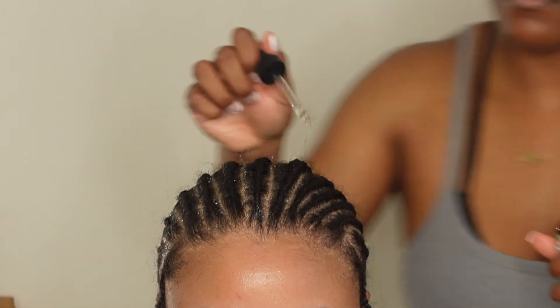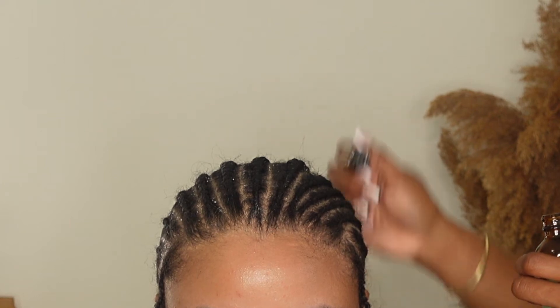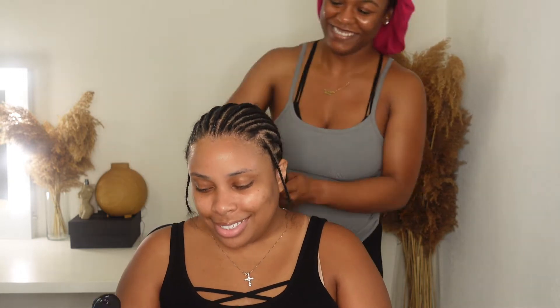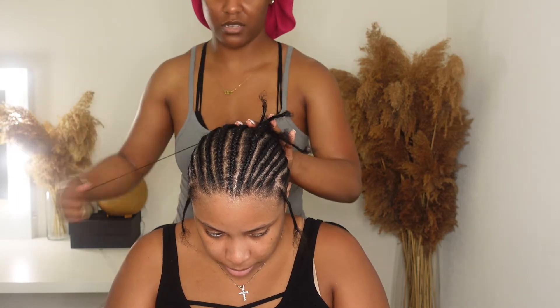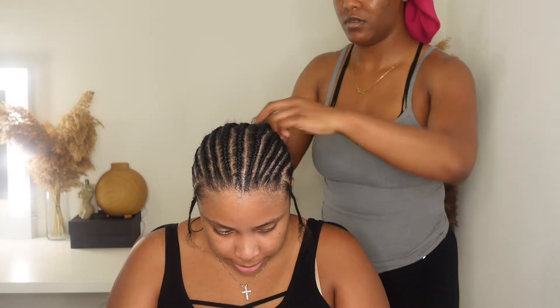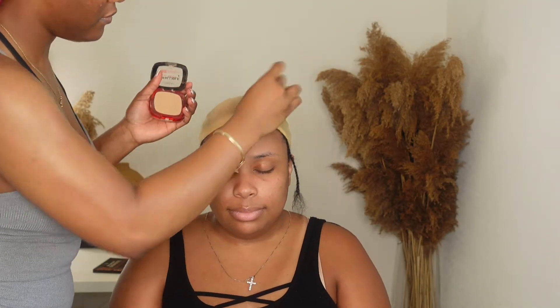Now that she's all braided, we're going to give her scalp some loving. I'm using the Miel Rosemary Mix scalp and hair strengthening oil as well as the Camille Rose Honey Hydrate leave-in conditioner. These work amazing together if you suffer from dandruff, a flaky itchy scalp, or even scalp psoriasis — definitely give these a try. They give the scalp a tingling feeling from the rosemary mint, and the honey just hydrates your hair. Honestly one of the best leave-in conditioners I've found to date.